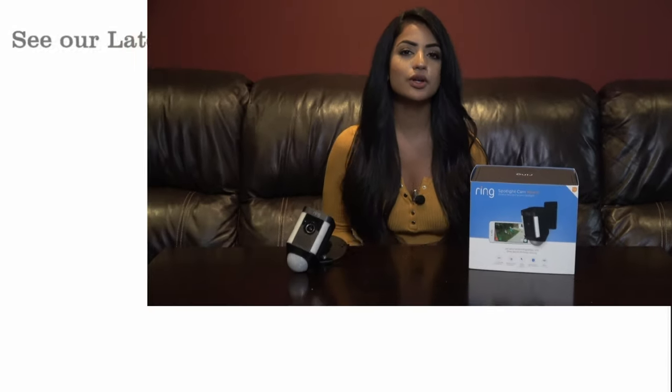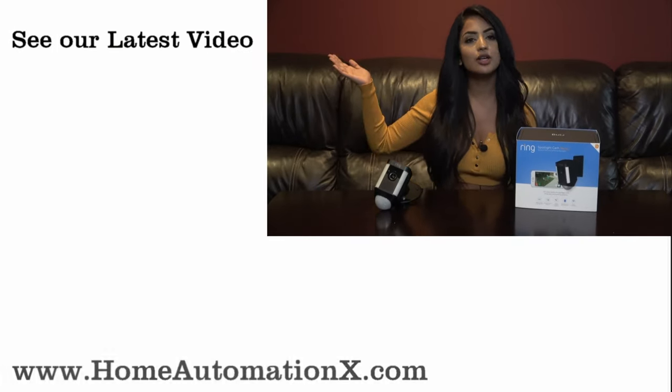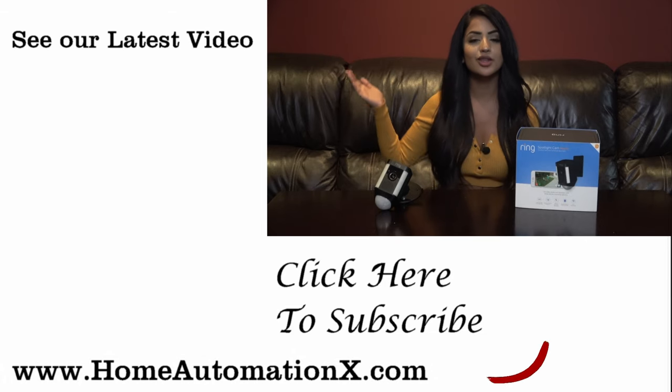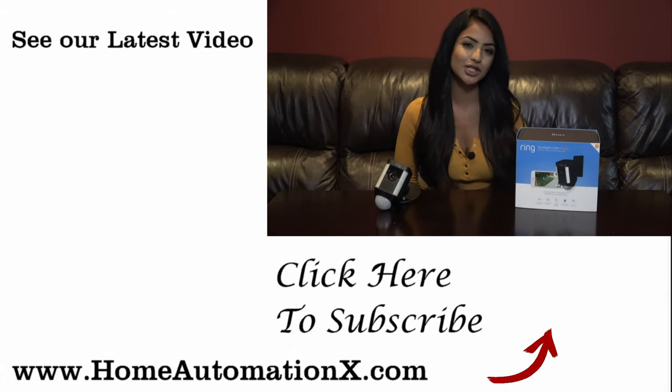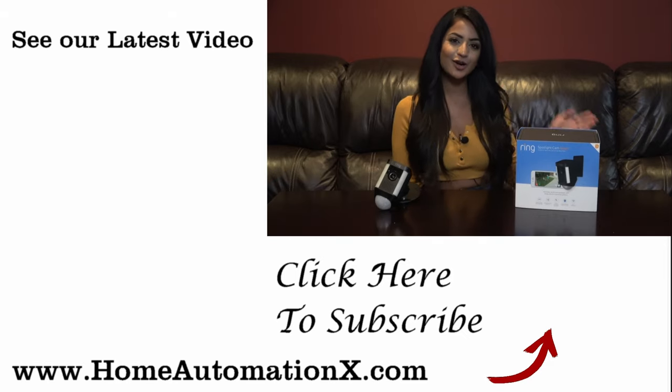Thank you so much for watching. If you found this video useful, please share it with your friends and family. There are also related videos on the side — the one on top is the most recent and the one below is what I recommend just for you. Thank you so much for watching once again. See you in the next video. Bye!